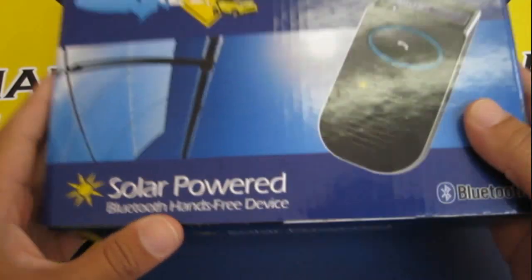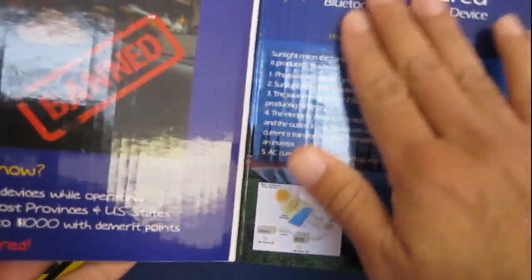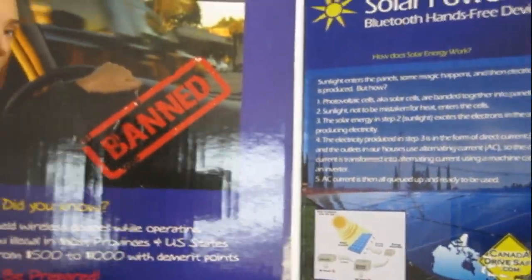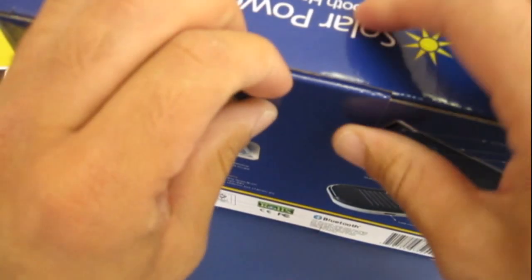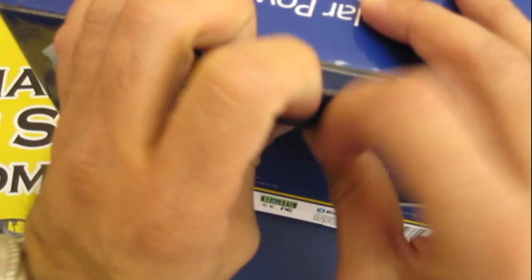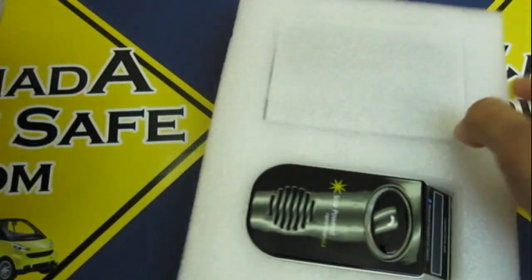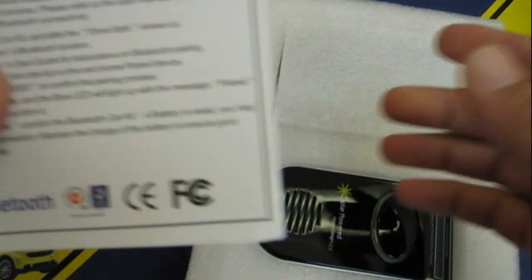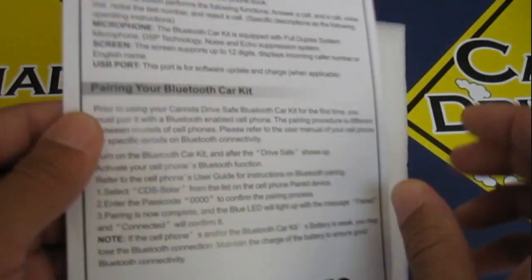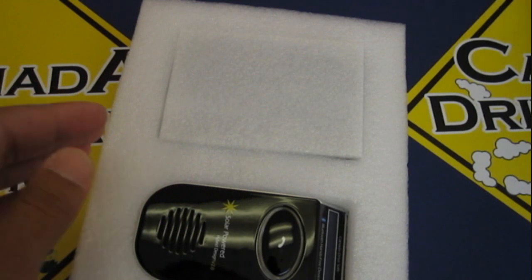Now we're going to show you what's in the box. You can open up the flap here — it gives you a little blurb about how solar energy works and a little blurb about the law that's in effect. First of all, we have our manual. If you don't like reading the manual, you're watching this video tutorial, but this manual does have a lot of other features that I haven't discussed, so you might want to take some time and read it.